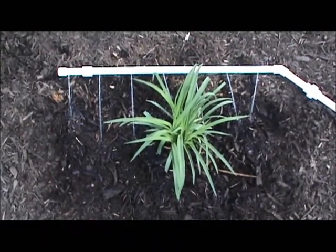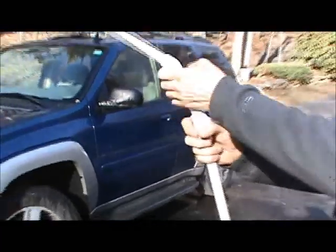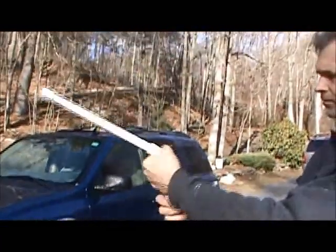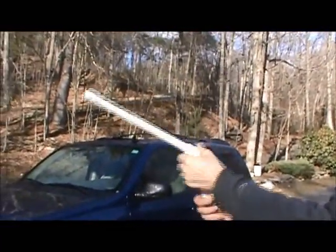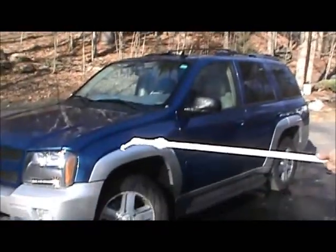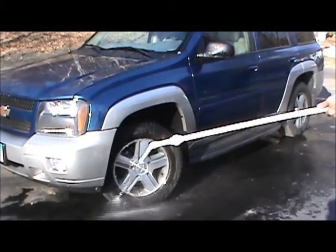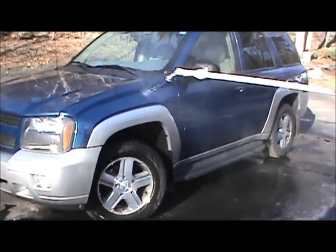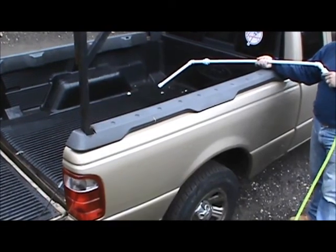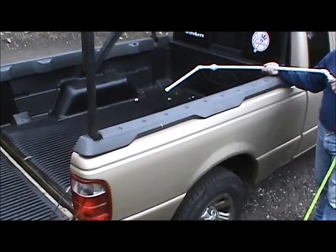You could also use it as a soaker. You can stand on the outside of your truck, wash the bed, and don't have to risk the chance of slipping.